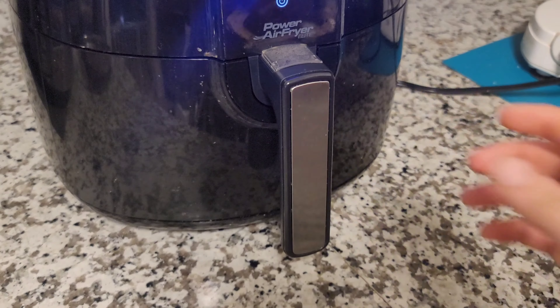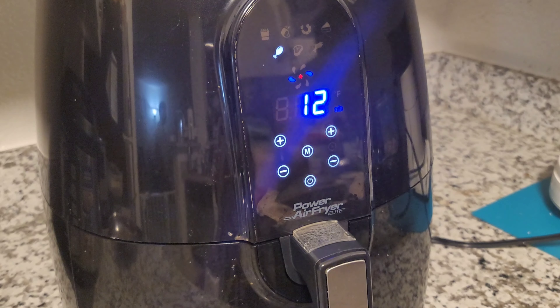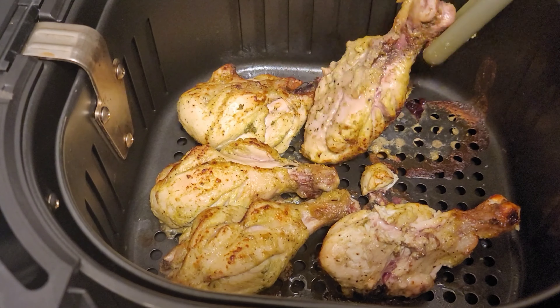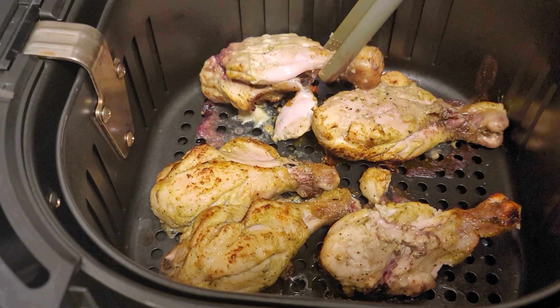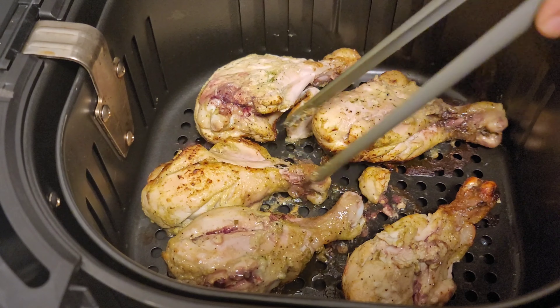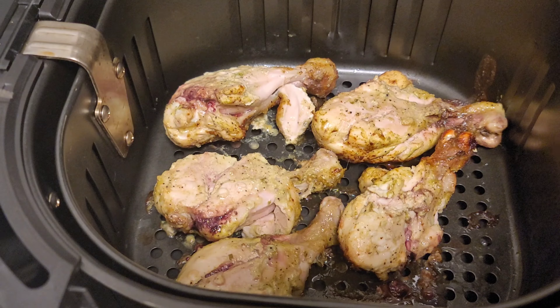If you don't have time, you can add more lemon — it will tenderize the chicken faster. See, after two hours the chicken looks like this. Now place the chicken pieces in the air fryer container.